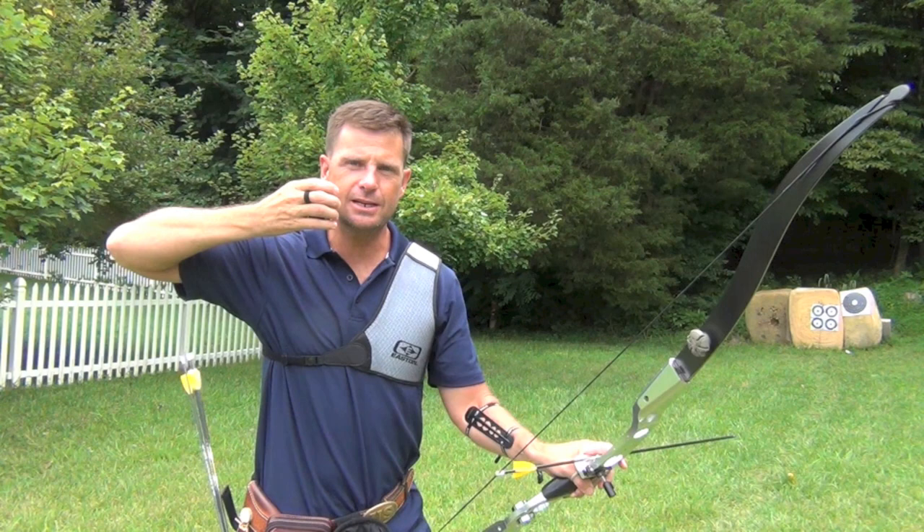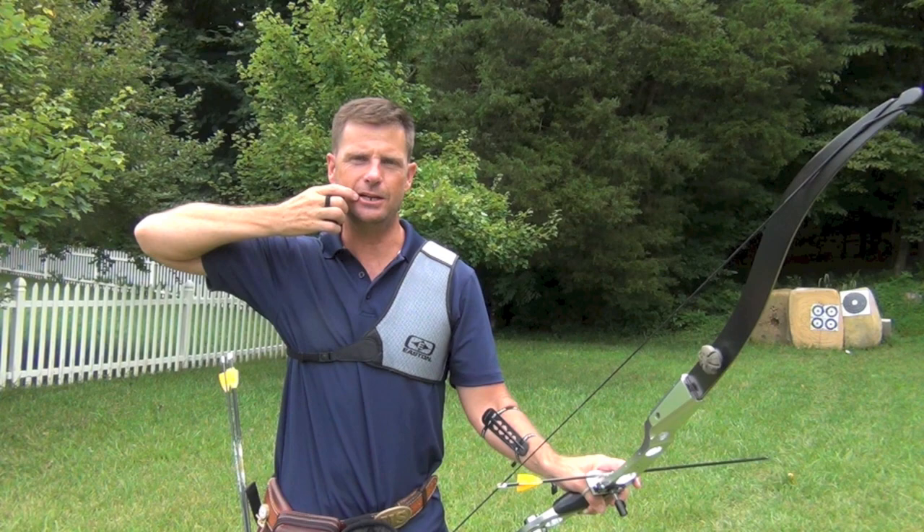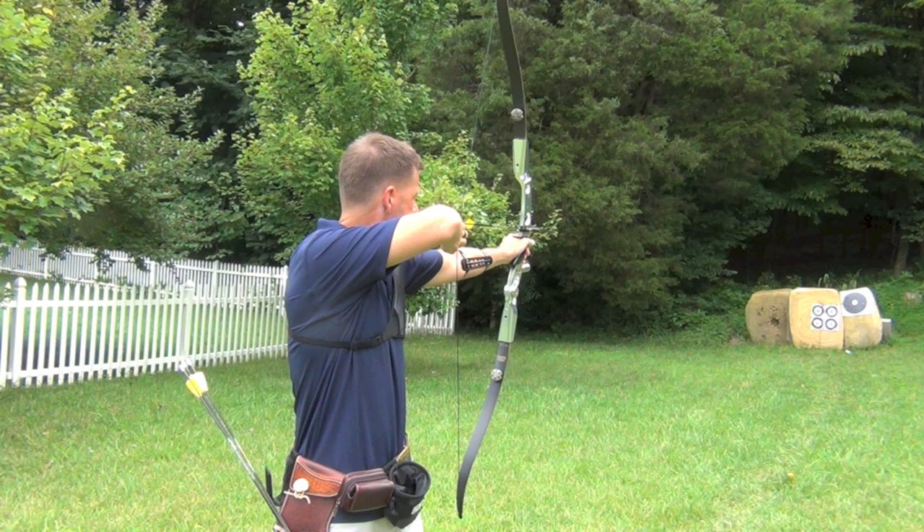Now what we're going to do is take another arrow, go to the same place. This time I'm going to go up one finger — I'm going to put the middle finger in the exact same place that the index finger was on the last shot. Same aim point.